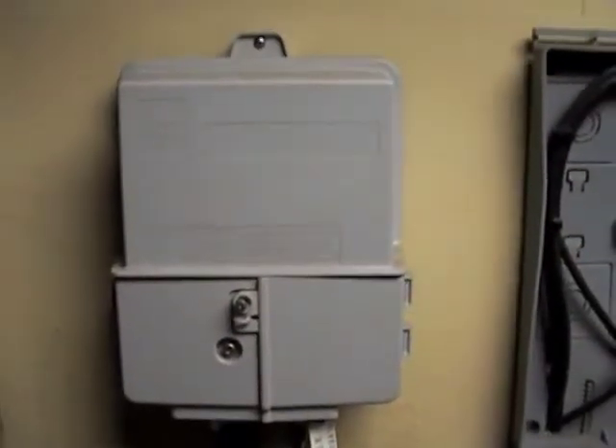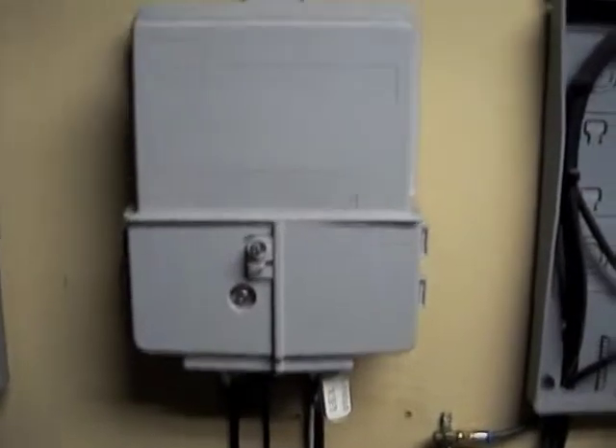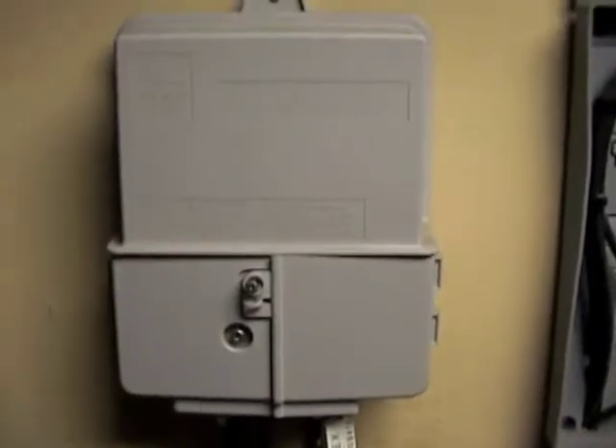Those of you that don't know what a NIU is, it's basically an outdoor modem. It gets its power through the cable. They're discontinued, so you won't see too many of them out there, but you'll run across them every now and then.